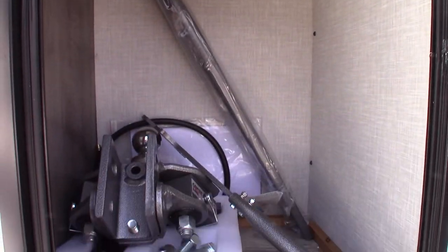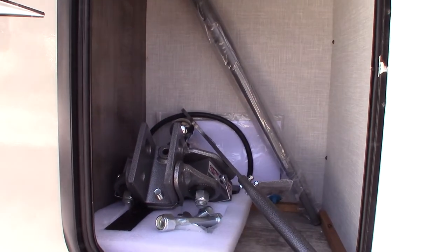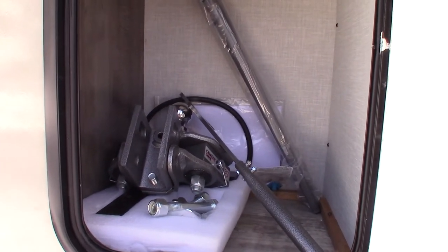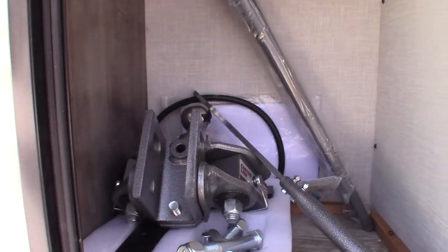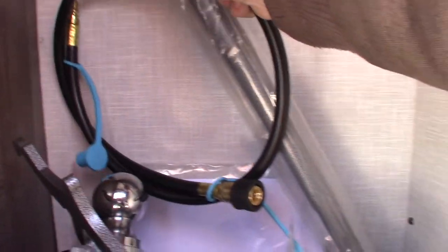This is your hitch — it's a Husky Centerline weight distribution hitch with built-in sway control, so it's a good one. We'll show you how it operates when you pick up. This right here is the LP hose I told you about for your grill or griddle — that's stored there.